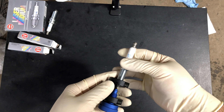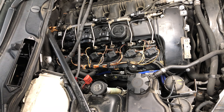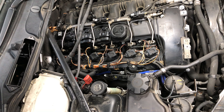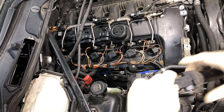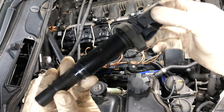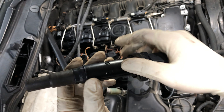I'll begin by removing the fan cowl and the engine acoustic cover, then move on to removing the coils. If anybody's asking or wants to know what coils I'm running, I'm running Eldor coils. These things have been great — no complaints, no misfires, they've been really good to me, so I'm still going to continue running these.